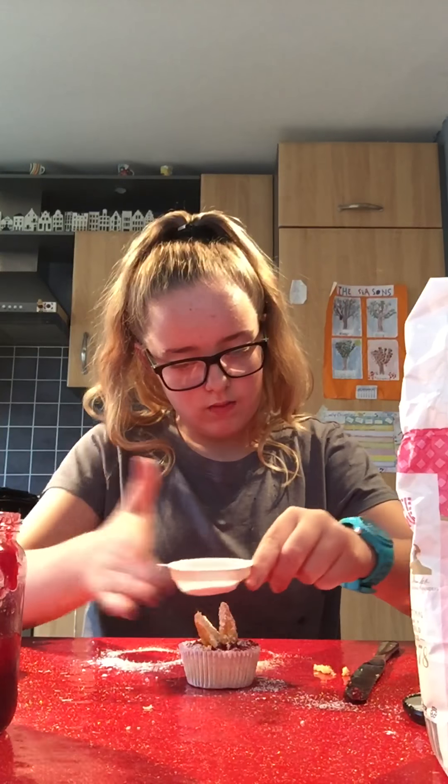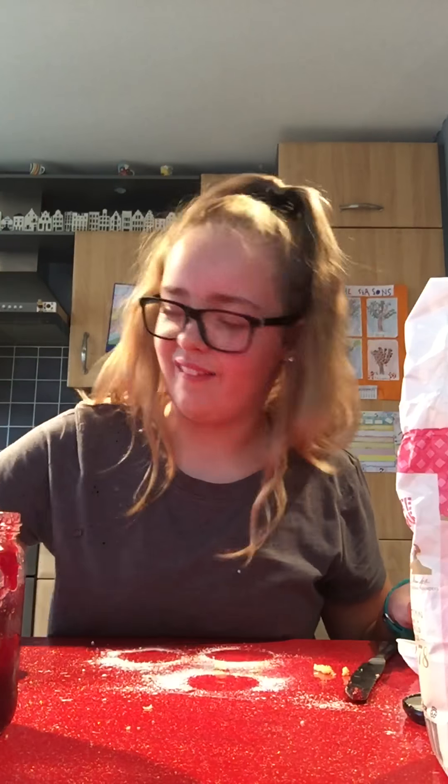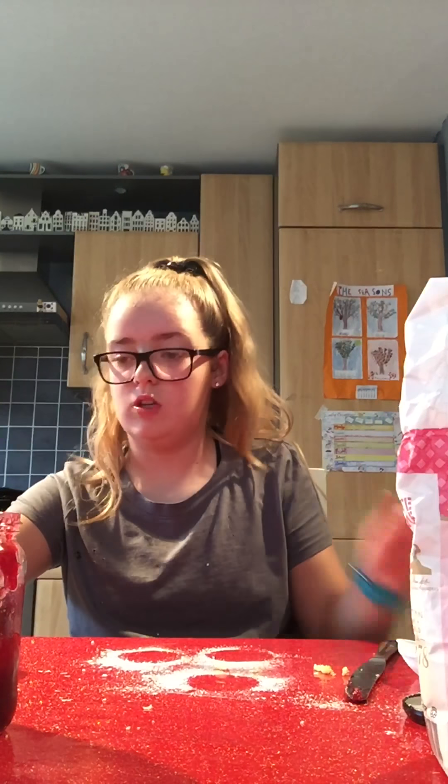And then on the side — let's try with the side — you can cover that in as well. And here we go, so that is your butterfly cupcake and they are very, very yummy.